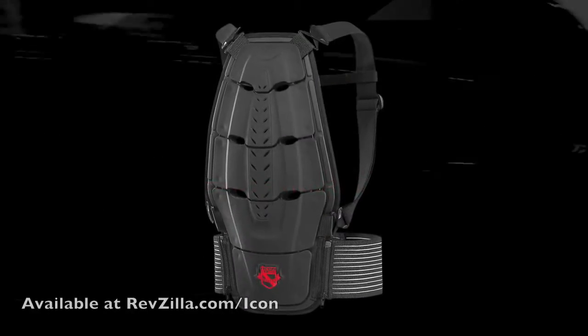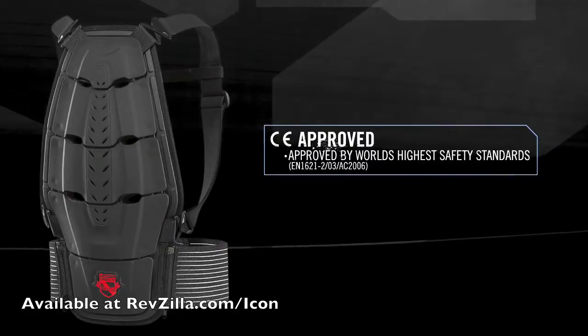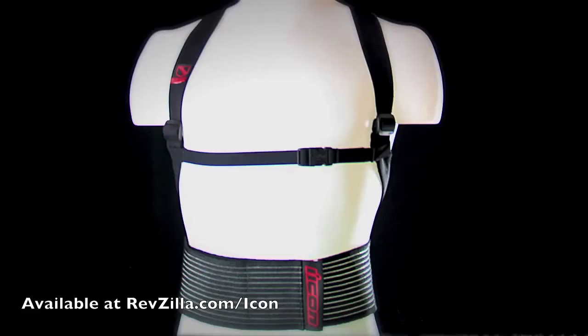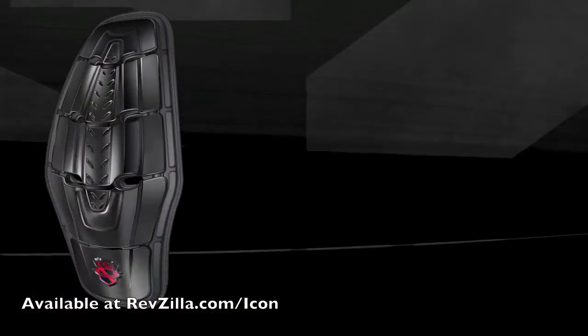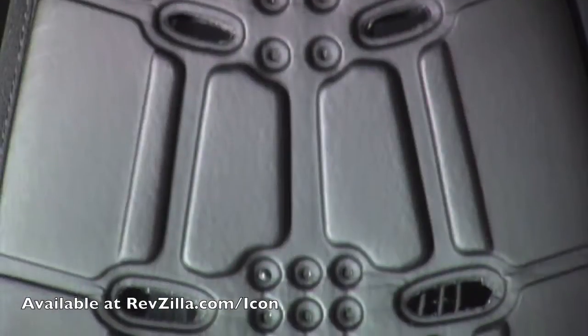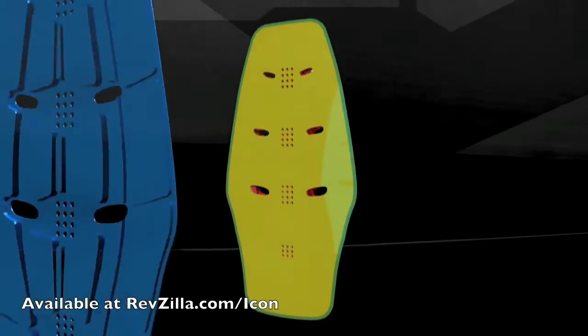The Icon Field Armor Striker series CE back protector has been designed to meet the world's highest safety standards. The design starts with a custom molded biofoam chassis. To help absorb impact forces, the chassis contains three layers of unique density foam.